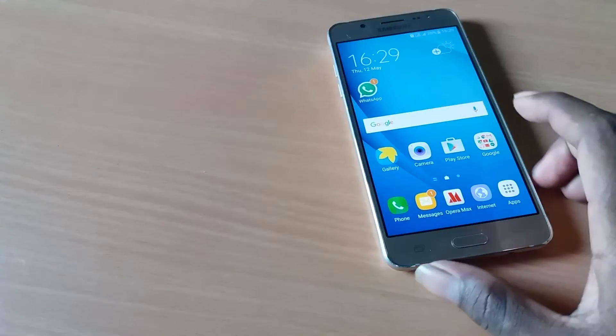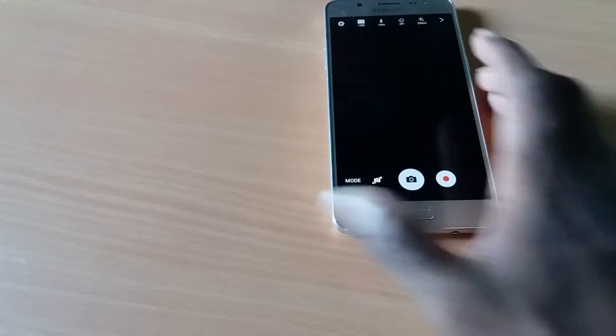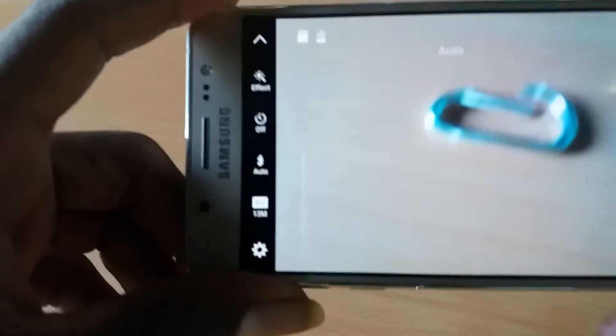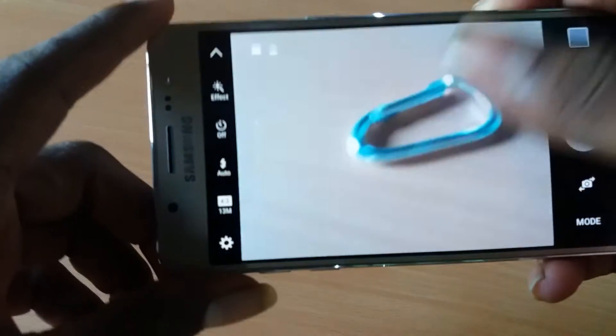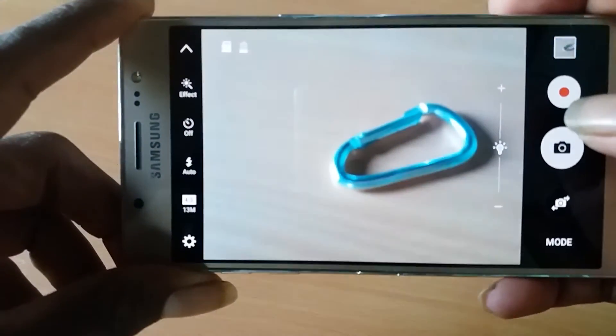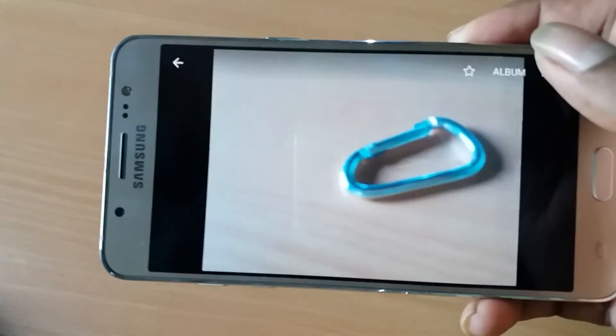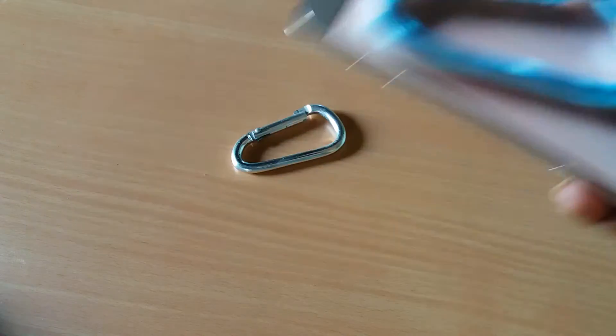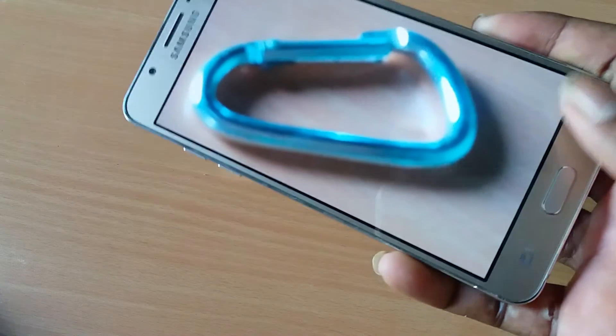The phone camera is functioning. You can see it — it's a 13MP camera. The shutter performance is really quick, and I'm using a scratch test on this one as the camera is likely to be better.